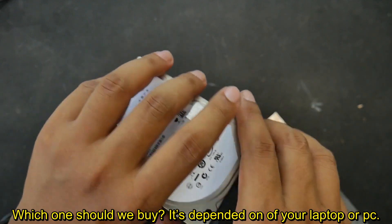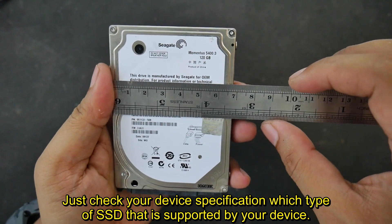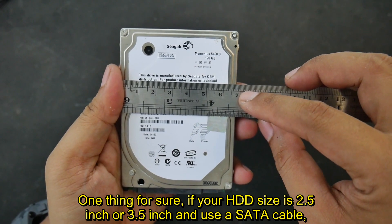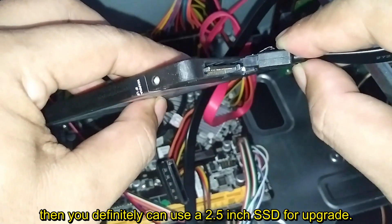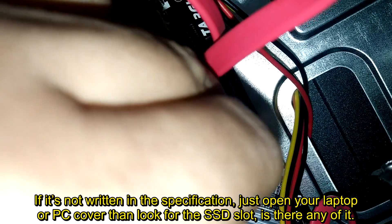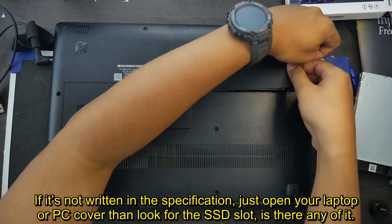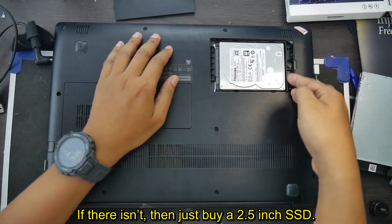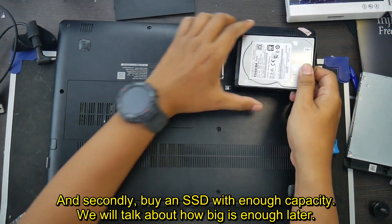Which one should you buy? It depends on your laptop or PC — just check your device specification for which type of SSD is supported. If your HDD is 2.5 inch or 3.5 inch and uses a SATA cable, you can definitely use a 2.5 inch SSD. If it's not written in the specification, open your laptop or PC cover and look for an SSD slot. If there isn't one, just buy a 2.5 inch SSD. Also, buy an SSD with enough capacity — we will talk about how big is enough later.